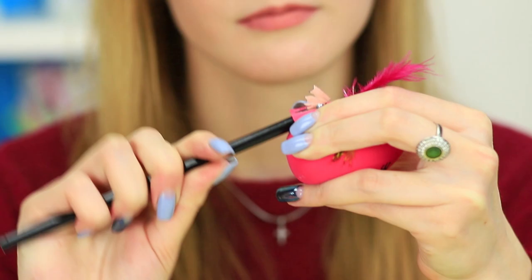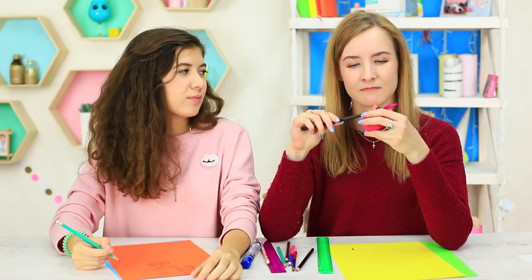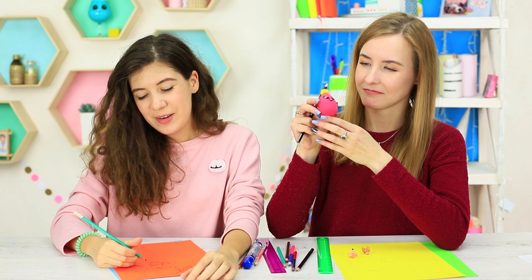All my anger at the pencils starts fading away when I get a school supply like this. I use the soft sharpener to make my pencil sharp again and then come back to my drawing.